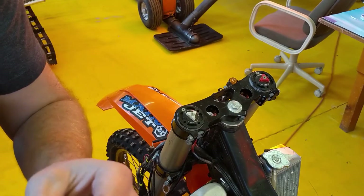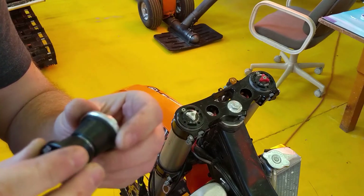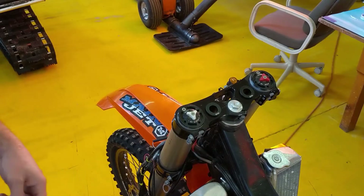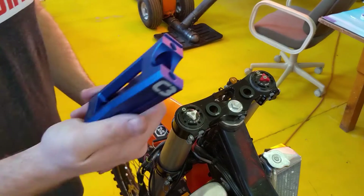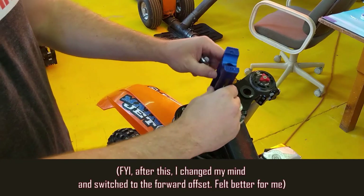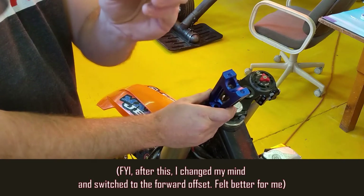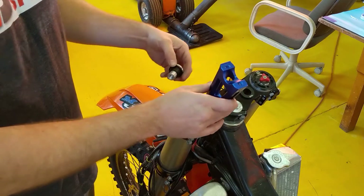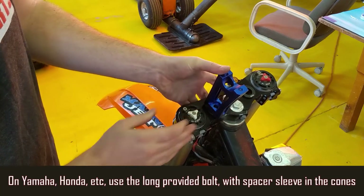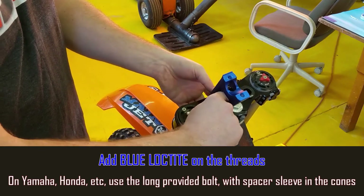Pull these bushings off and then our new solid mount C3 bushings will go right over top. Once you've got it all cleaned up and ready to reinstall, C3 has provided us our tall clamp. You can go for a more forward offset or, like myself, a more rearward. Push it up through the bottom with that same bolt that we removed, add a little lubrication, and install.